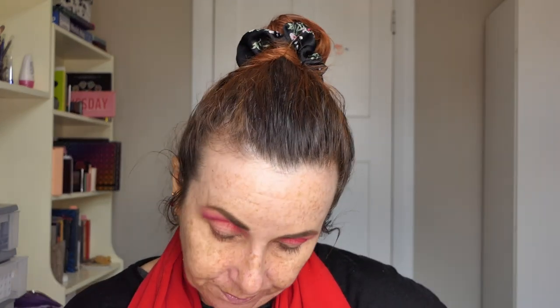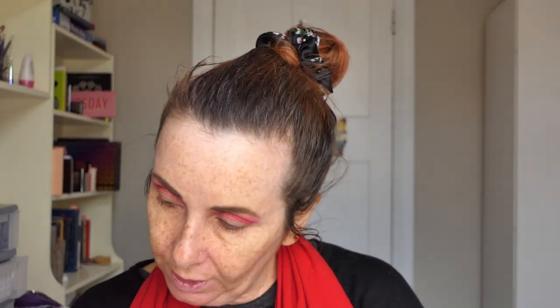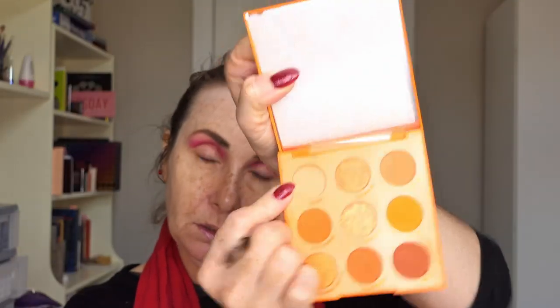Brie lives in Australia so she is our nearest neighbour because I am in New Zealand. To get ColourPop we have to buy it online — can't get it in store. Shipping costs a bit, so if you don't want to pay shipping with ColourPop you have to buy $50 US dollars worth of stuff to get free shipping. I think Brie, like me, would rather wait until there are a few things we want and then buy something to get free shipping.